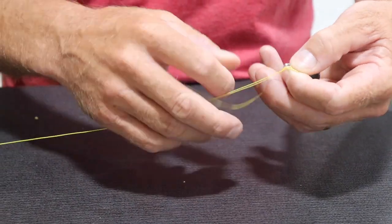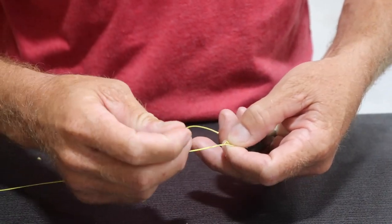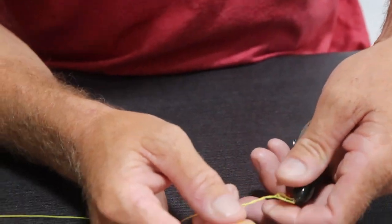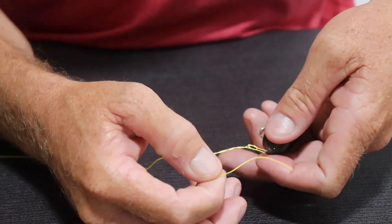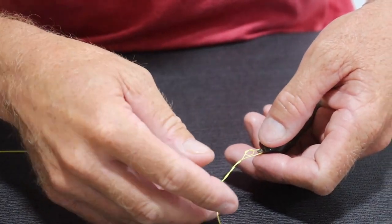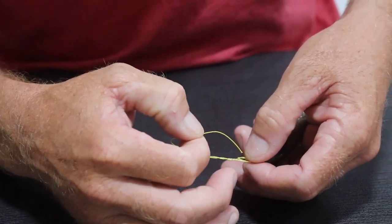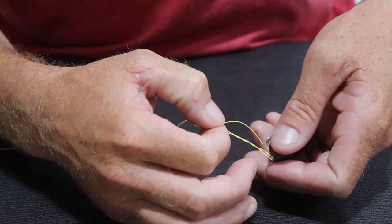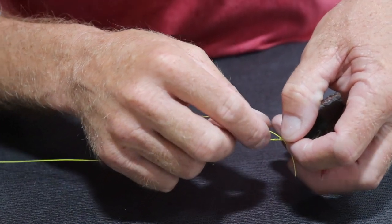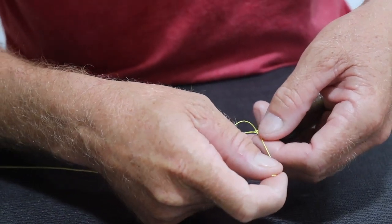I'm going to pinch my little loop and the nose of my bait, and simply make three wraps — one, two, three. It doesn't matter if you go over or under. Now what we've created — this is the tricky part — we've created a little loop and a big loop from where I wrapped the line. The big trick now is to run my tag end through the little loop and the big loop at the same time, and get those down.